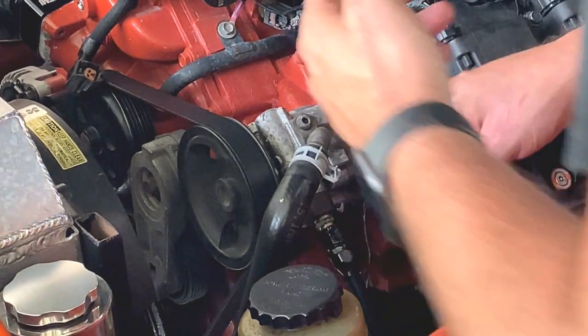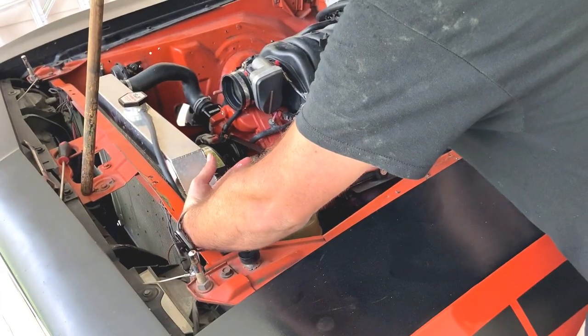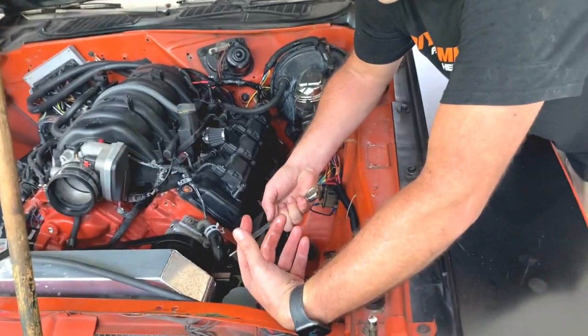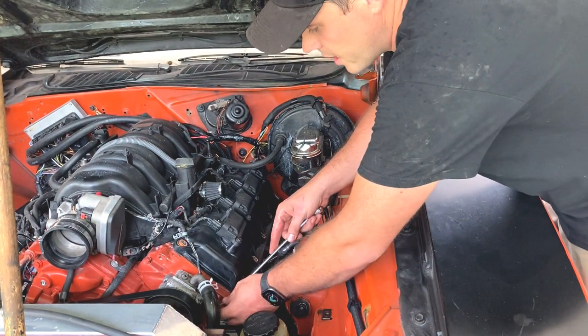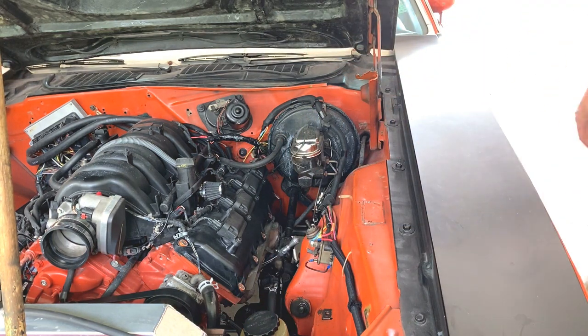We did run all of our fluid out doing this, so what we're going to have to do is fire it up and make sure that our power steering fluid gets back into the system - all primed up. Then we should notice an immediate response difference in the steering. It should be a little bit stiffer, should have just a better road feel to it, and that's what you should see in just a minute.